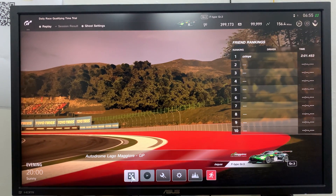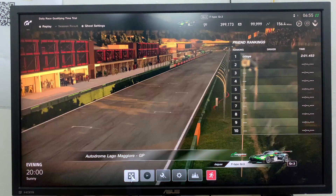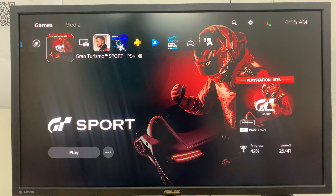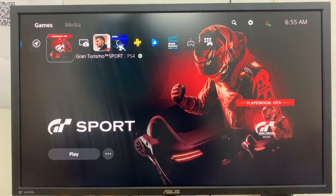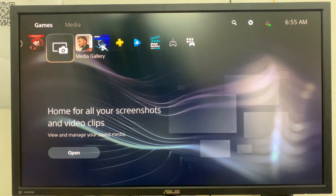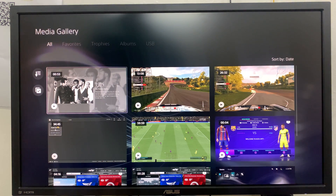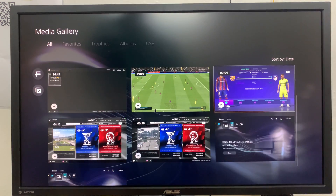all you need to do is go to the home screen, press the PS button on your controller, go down and select home. Now at the top there, scroll once to the right and find media gallery — you want to select that — and this is where you'll find all your gameplay footage and all your screenshots.